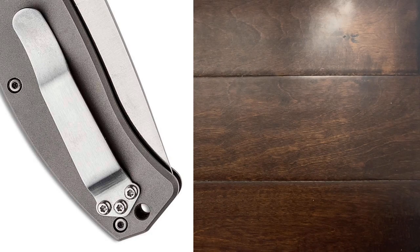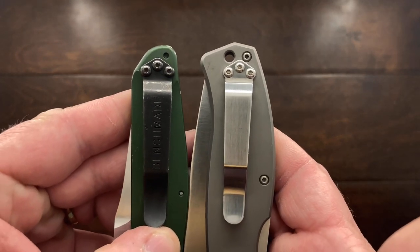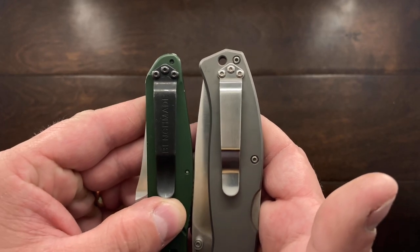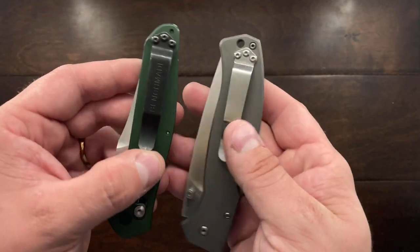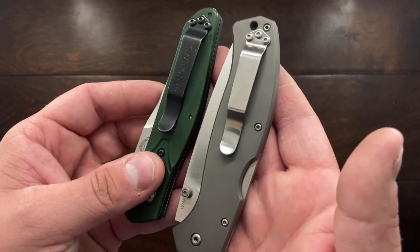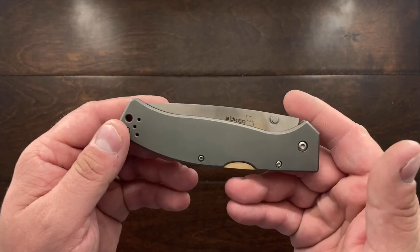So really quick we'll do a comparison — it looks almost as if you could probably use a Benchmade clip, which means you could probably use some aftermarket titanium clips. That's a great thing especially if you've got a titanium handle like this, and it means it's something very familiar. It's going to ride in the pocket very well, coming out very easily, and I think it's a very good design overall.